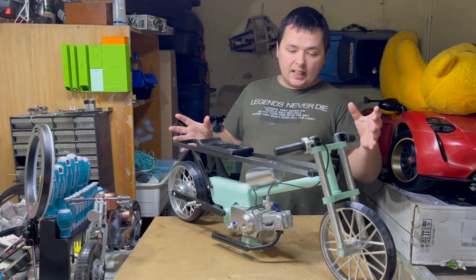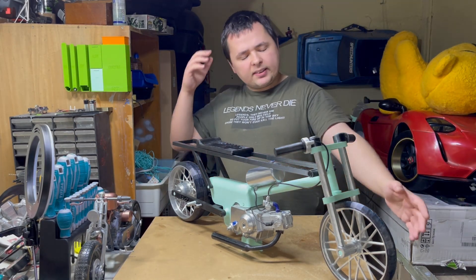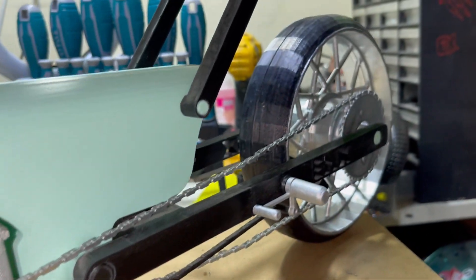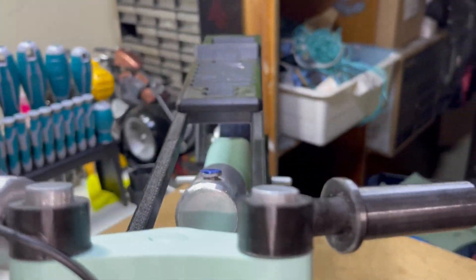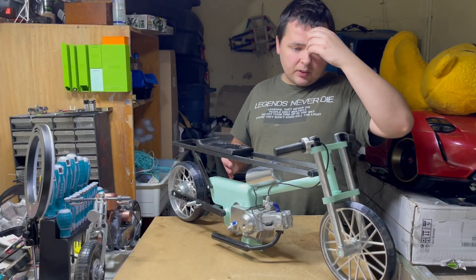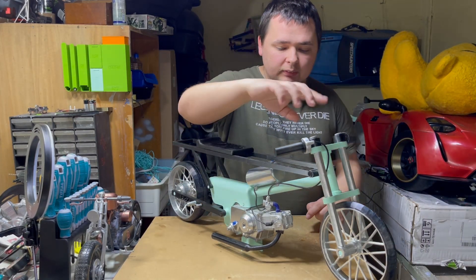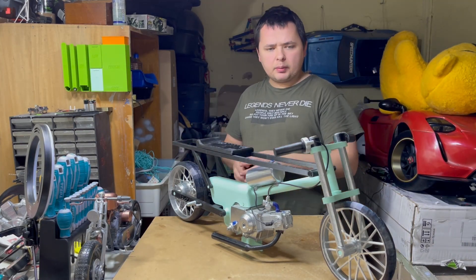This is what I came up with and it's really nice. You can scale it down but you may lose some details, especially in the engine. This is a 1/10 scale. Some parts are painted — the frame, the rims, the engine. I have a separate video where I build the engine, and a separate video where I build the whole bike. The only thing not included are the cables for the throttle and spark plug — you will have to add those yourself.